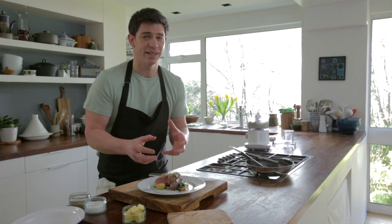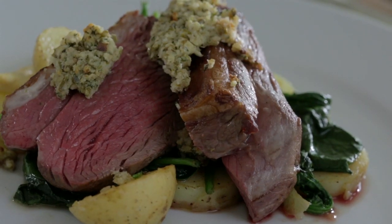It really is a perfect dish for Easter or any special occasion. To discover more recipes visit boursin.co.uk.